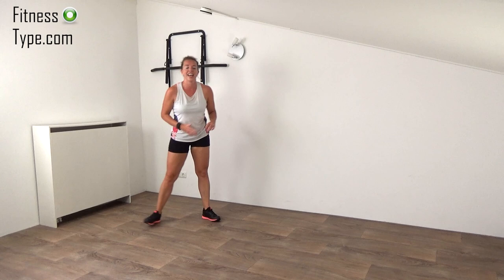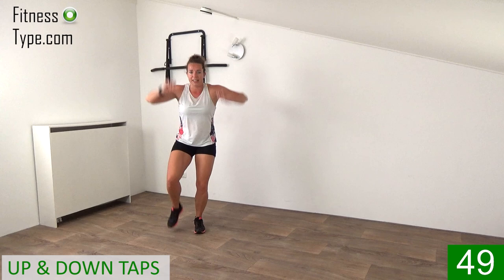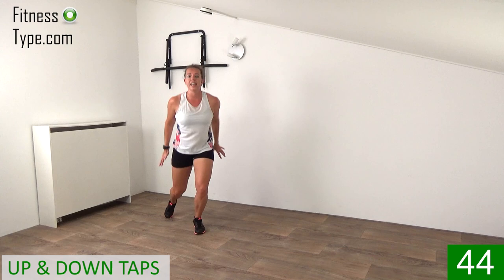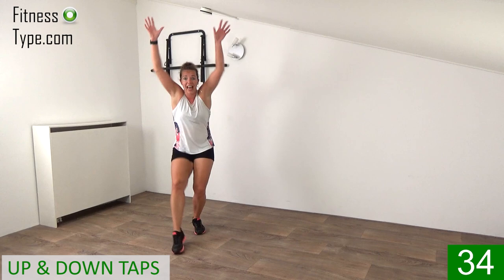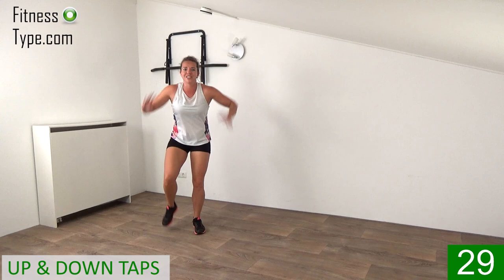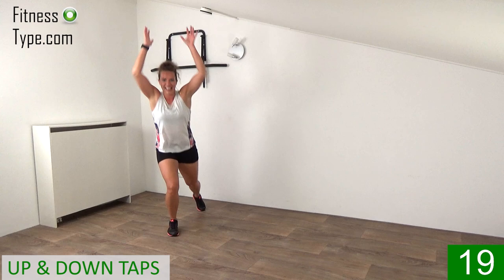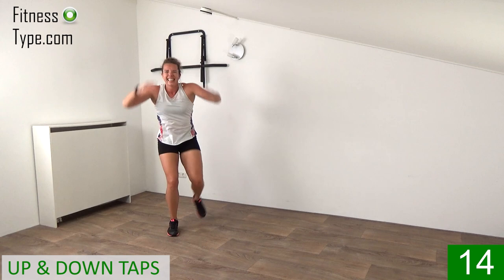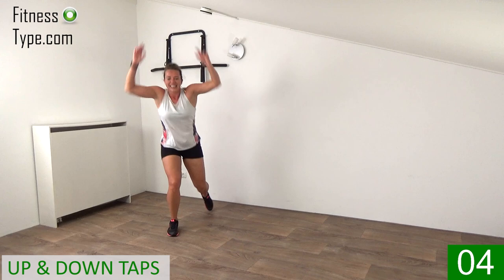That's it — now over to the tap front and back, arms up and down. Now I start on my left, so I tap with my right. Get ready, tap it. Up and down, up and down with those arms. Stay down, up and down, front and back. Five seconds.